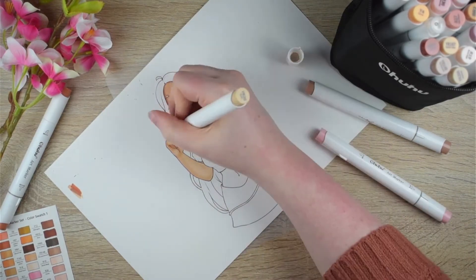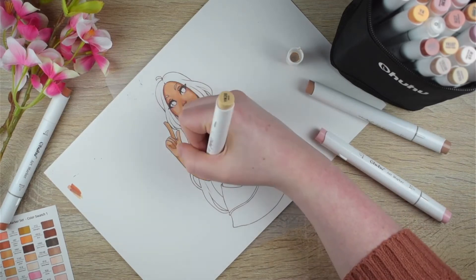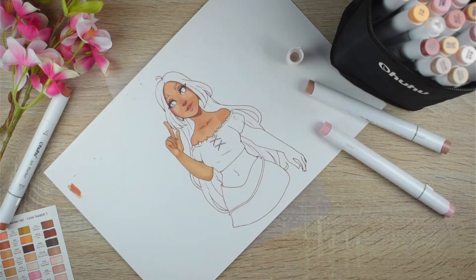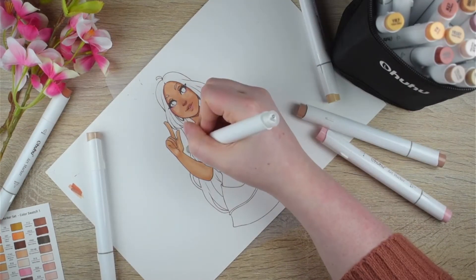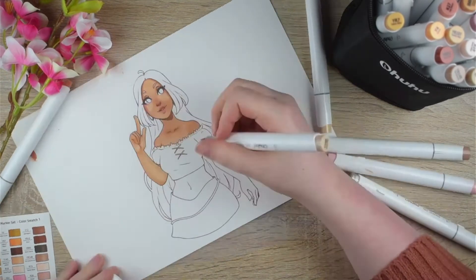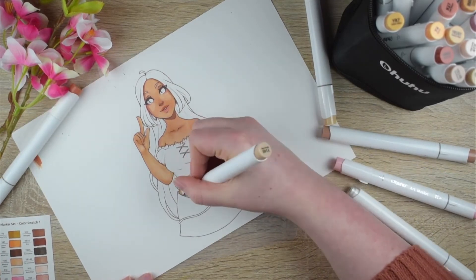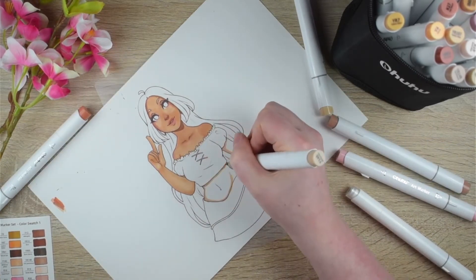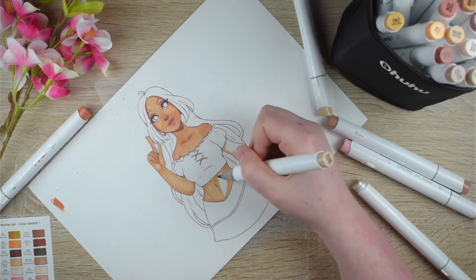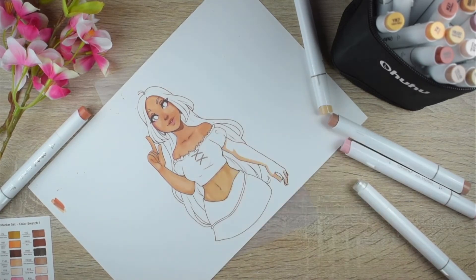If you don't know Winx Club — which you should — just watch it on YouTube. This is Flora. She's one of the main characters and she's the nature and plant fairy. She's actually supposed to be 16 or 17, but my style always looks a bit older, so she looks older than she actually is — but that's okay, it's my style.